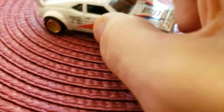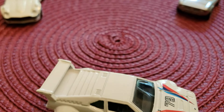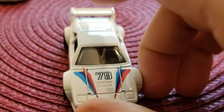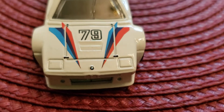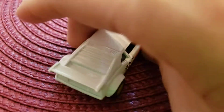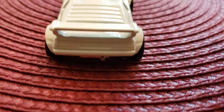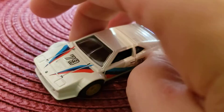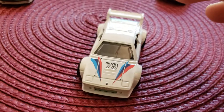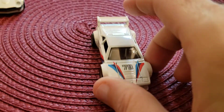The next beautiful car is the BMW M1 Pro Car. You can see — look at that — metal body, metal base, rubber tires, of course, from Hot Wheels, the Cars and Donuts series. It has no paintings on the front and back, but it is a rather beautiful car. What an amazing, absolutely amazing, gorgeous car.